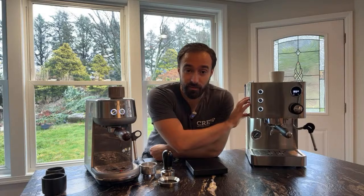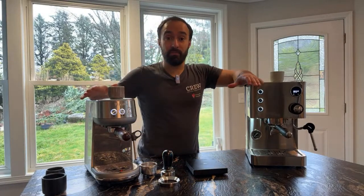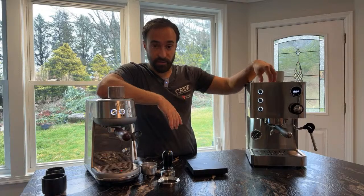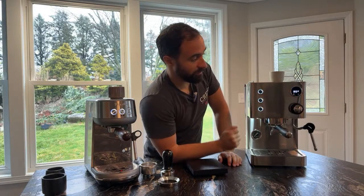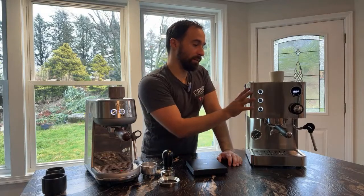The Turin uses a boiler and also a thermoblock for the steam wand — that's a cool concept. Not many machines do that. The only other one I know offhand is the Quick Mill Silvano, which is a nicer machine but retails over $1,000. This one is $499. So comparing price points: this one is $499, the Bambino is $299, so you're jumping up $200. But what you get for that is a full boiler, much better thermal capabilities, and a PID so you can set the temperature — right now I have it at 95°C.